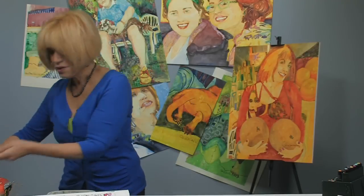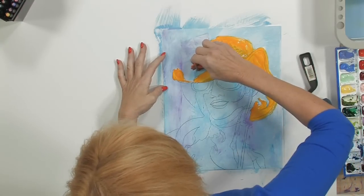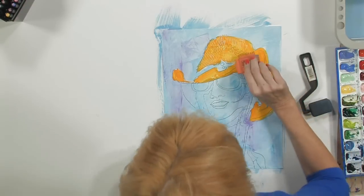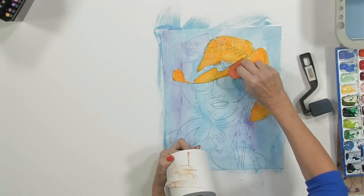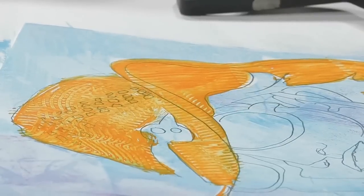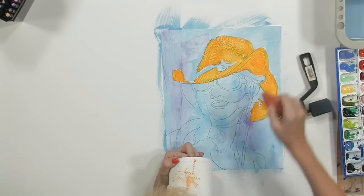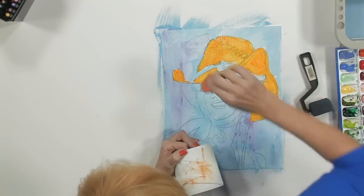I'm going to pick up this little rubbery tool and come in and pattern her hat. Because it's a woven straw hat, we're going to try to follow the shape of the hat. Do this fairly quickly so it doesn't dry on you. Then I'm going to take this little rubber tool and go the other way, which will give us a woven straw look.